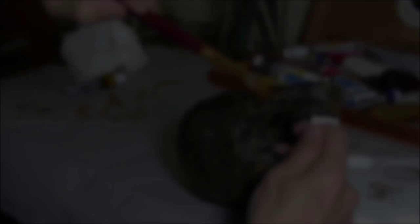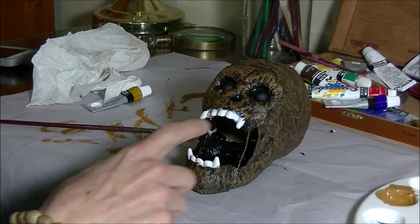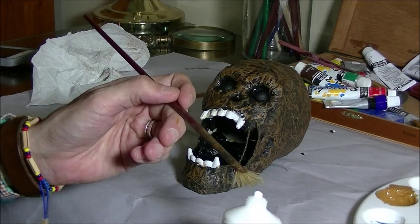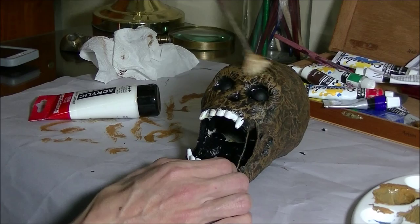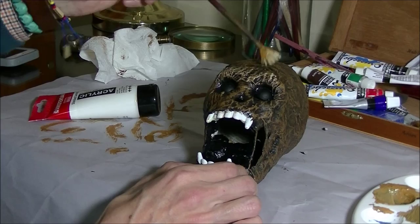Now we're gonna do the last step — the final highlights of the skull and the teeth. We're continuing the dry brush technique. We need to lighten up the yellow ochre we had before, adding more white to make it quite a bit lighter so it becomes your highlight color. Now just very gently hit those wrinkles with the lighter color.